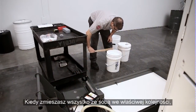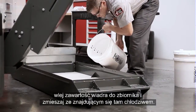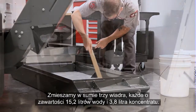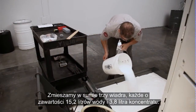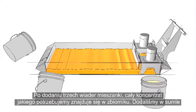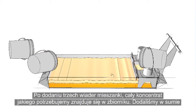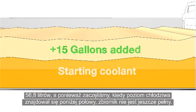With everything mixed together in the proper order, empty the bucket into the tank and mix it with the existing coolant. We'll mix a total of 3 buckets, each with 4 gallons of water and 1 gallon of concentrate. With the 3 mixed buckets added, all the concentrate we need is now in the tank. We've added a total of 15 gallons.